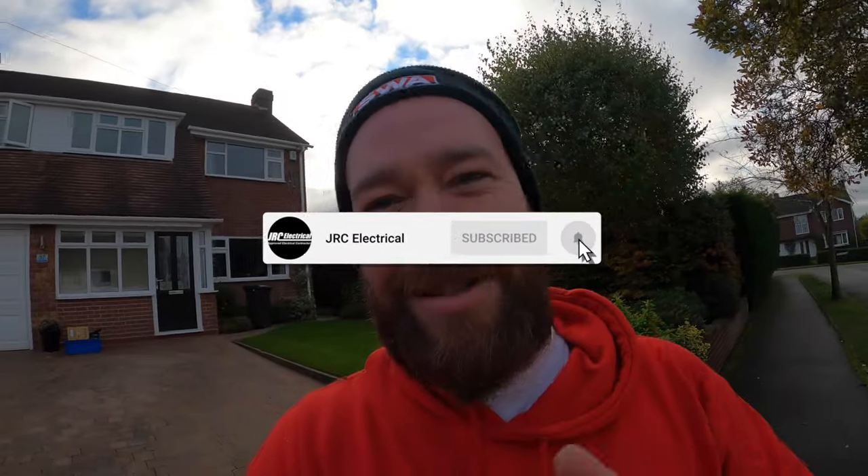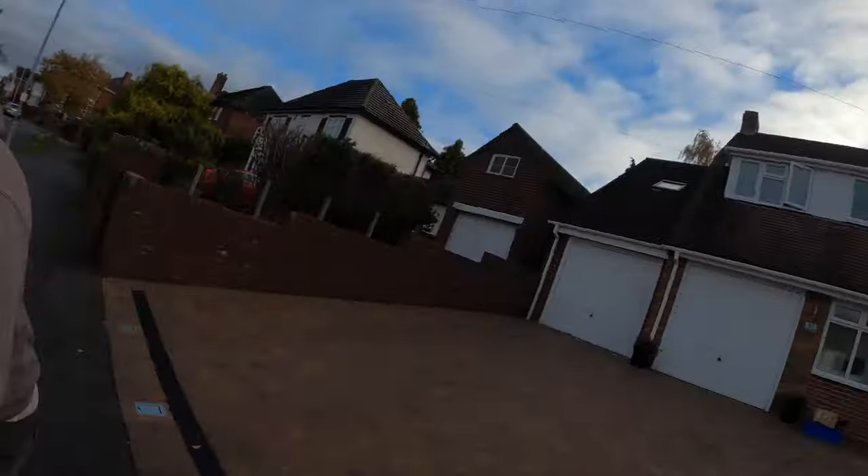Hello everybody, welcome back. Jack, JRC, your boy. Say hello Scott. Hello Scott. Nice.